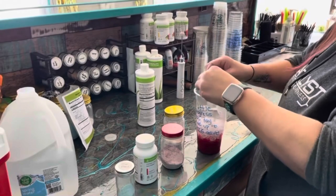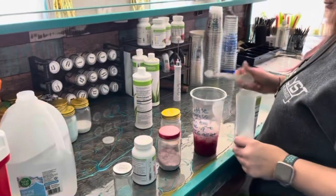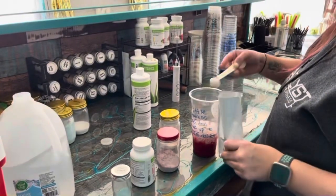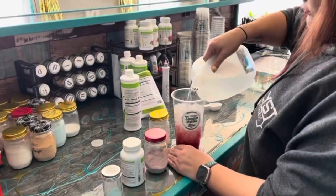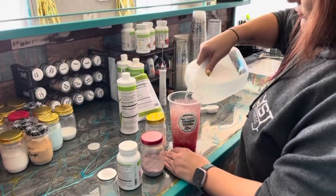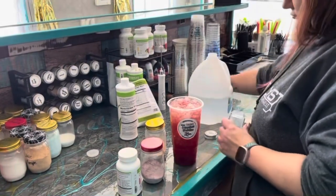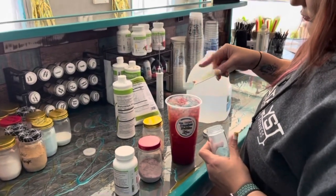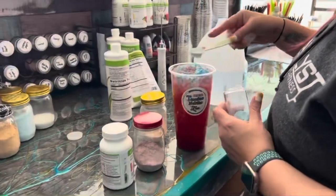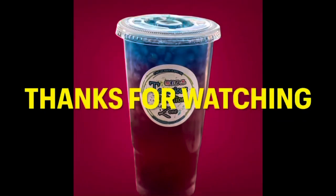I'm gonna add some blackberry stevia, some more ice and water, and then I'm gonna top it with some blue blast. And that's it, that's how you make the soulmate. Thanks for watching.